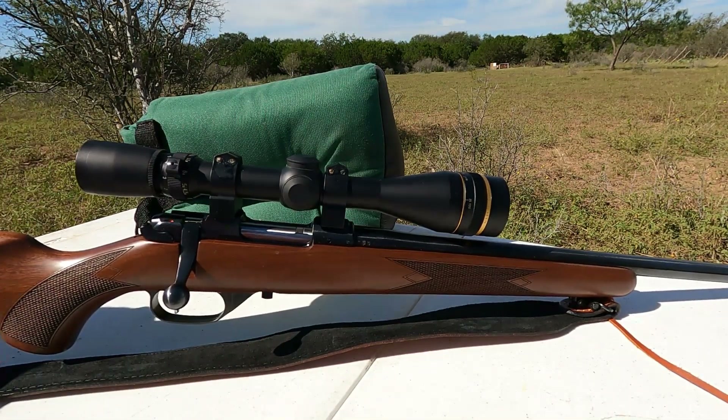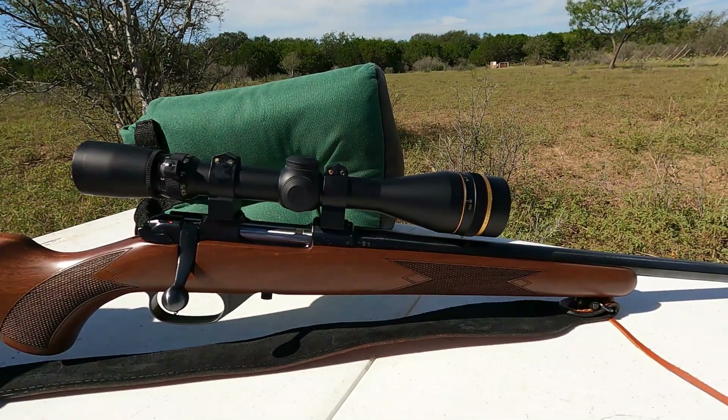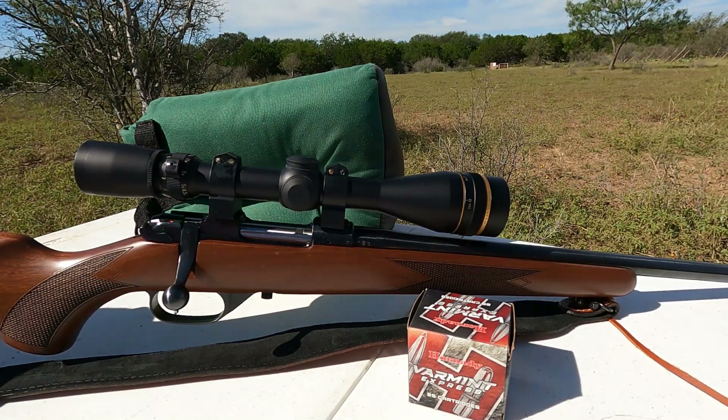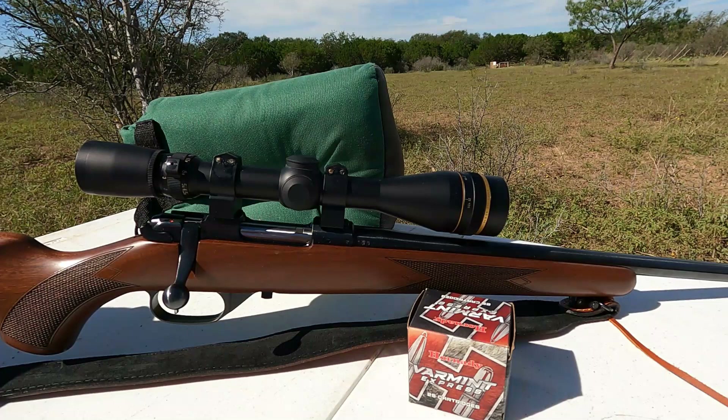When I first looked for this rifle I wanted a heavy barrel version but could not find it, so I bought this one — and I do not regret it. It's lighter to carry around. I'll be shooting Hornady Varmint Express out of this; it's one of the rounds this rifle likes. When I bought it the ammo shortage hadn't happened yet, so I was able to buy about five different types of 22 Hornet ammo and see which one this rifle preferred.